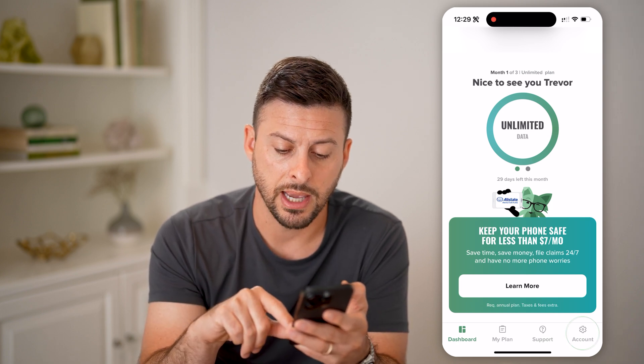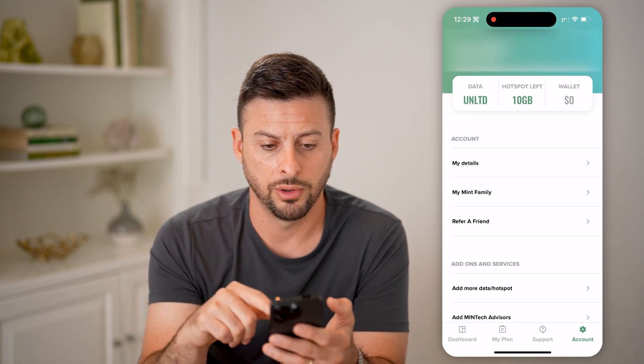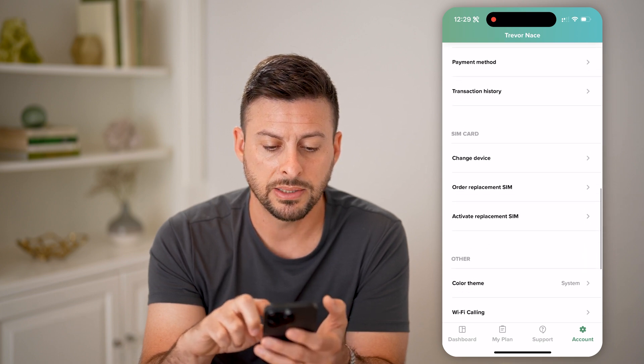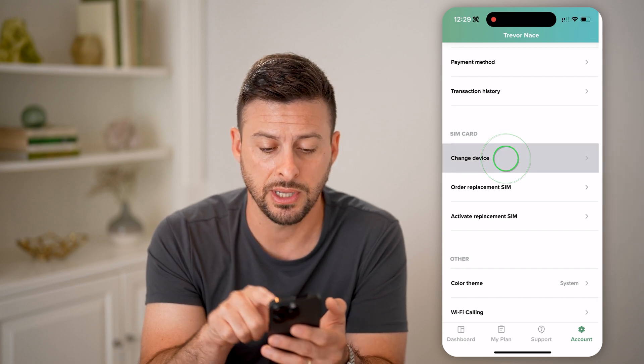After you do that, tap on Account at the bottom right. Scroll down and there's a really cool feature — under SIM Card, it has the Change Device option. Tap on Change Device.